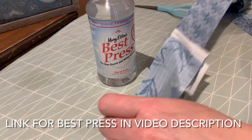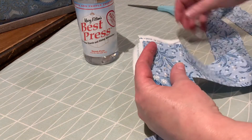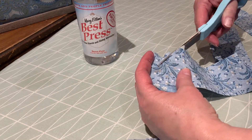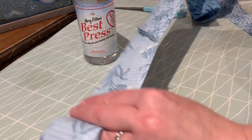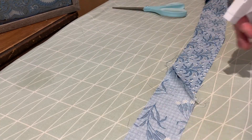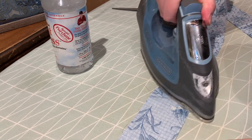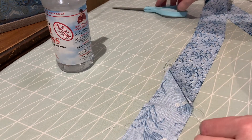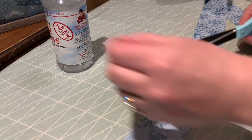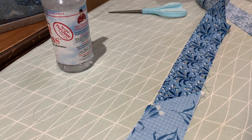Now that you've got your strips all sewn end to end, they look like this. What we need to do is trim this off to a nice quarter inch — it's going to do this for the entire length of the strips. Then just give it a little shot of Best Press, let that sit for a second, and iron over the seam so it lays flat. You can trim off all your ends right now too — it just makes the next step of sewing everything together that much easier. When you flip it over, it's all nice and straight.